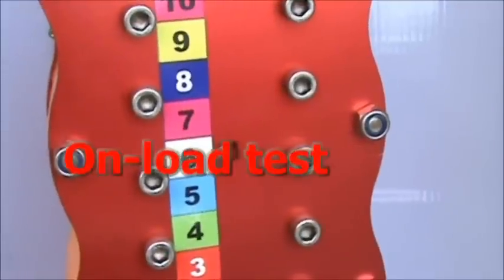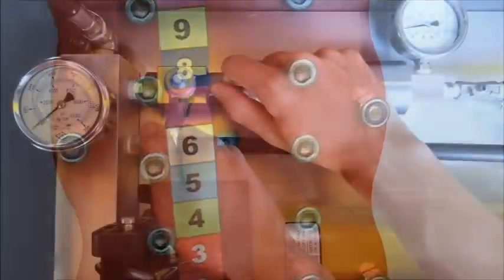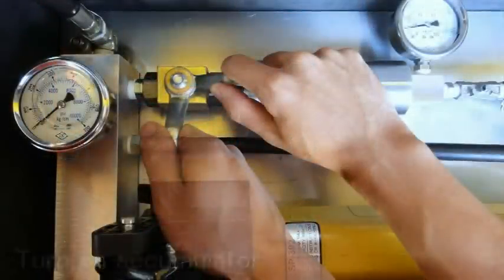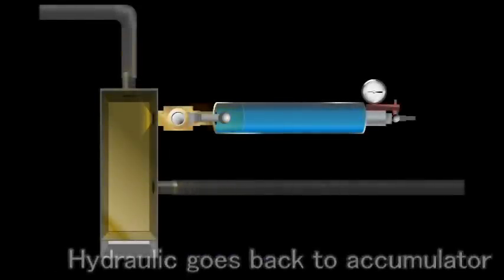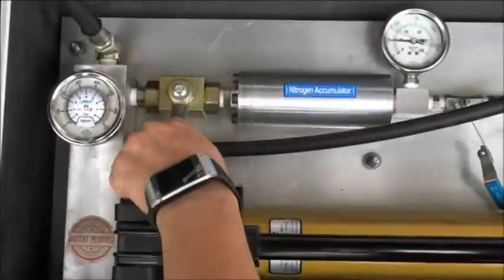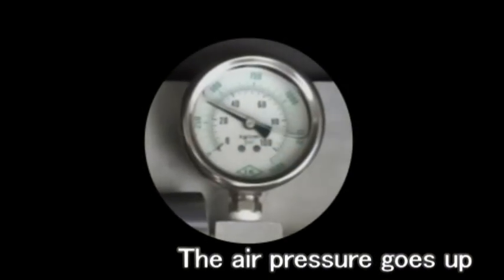You can do the unload test. Lift up the Liveboard by hydraulic power. Turn on the shuttle valve to make the hydraulic back to the accumulator. The accumulator is filled with hydraulic and air pressure. You can see the number from the indicator.